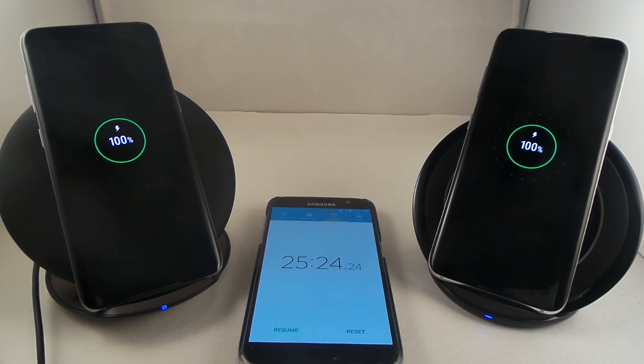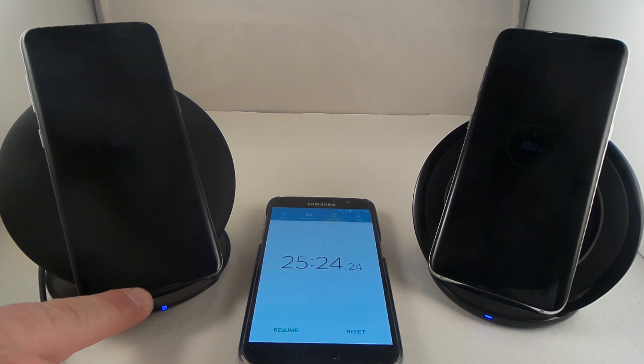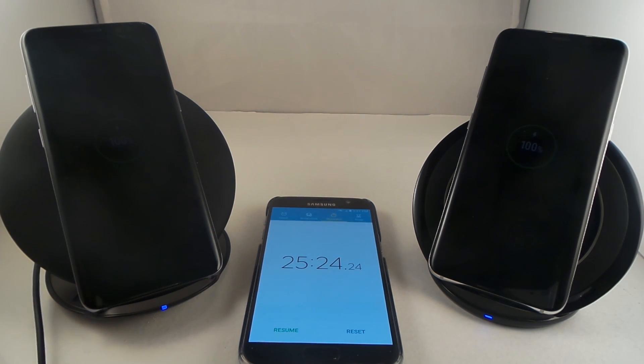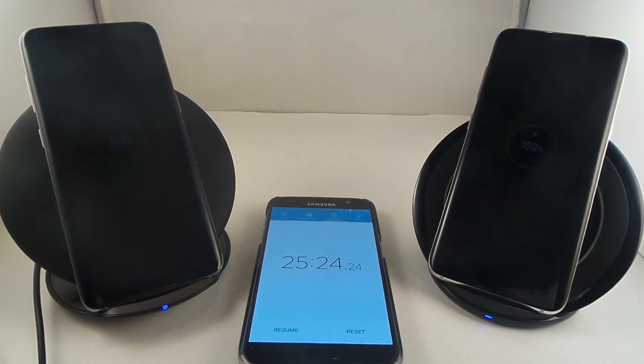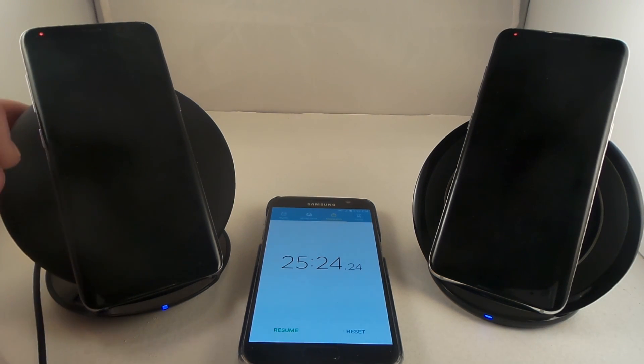So there we go — that was the test between the 2017 and the 2016 wireless charging stands, and it looks as if they are exactly the same speed. This one actually hit 100 percent probably about 15 seconds before the other one, but it could have easily been that one was at the high end of 85 and the other at the low end. The conclusion is that I was wrong — the fan in the back of the 2017 wireless charging stand does not take away from its charging capabilities.